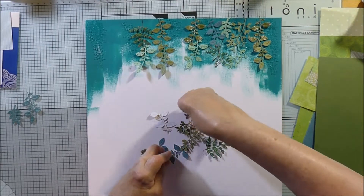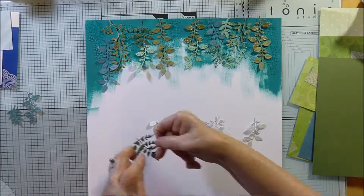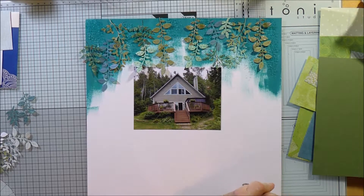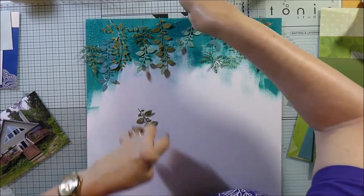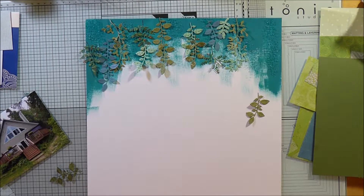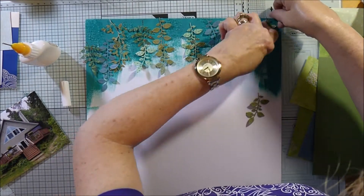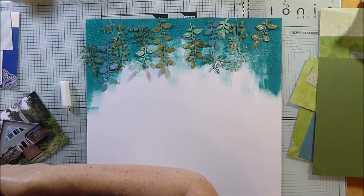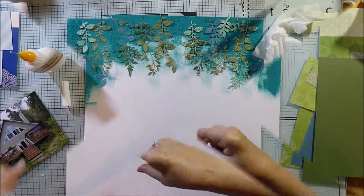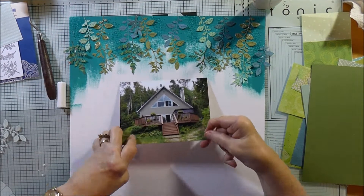When I actually get around to sticking them it'll end up looking a little different, but roughly the idea is to lay them all down as though they're hanging over the cottage — because the cottage was surrounded by trees, it was in a little clearing and led down to a lake. So I'm trying to portray the image of trees all around, hanging over the cottage. When they called it a cottage we had no idea what to expect when we arrived, and we were really amazed — it was beautiful, like a summer house, far bigger and more beautiful than we had expected.